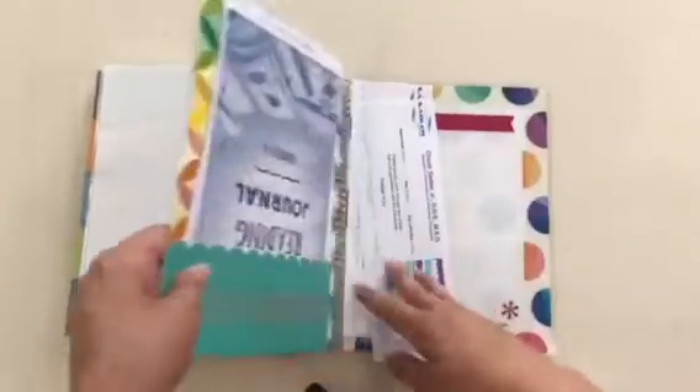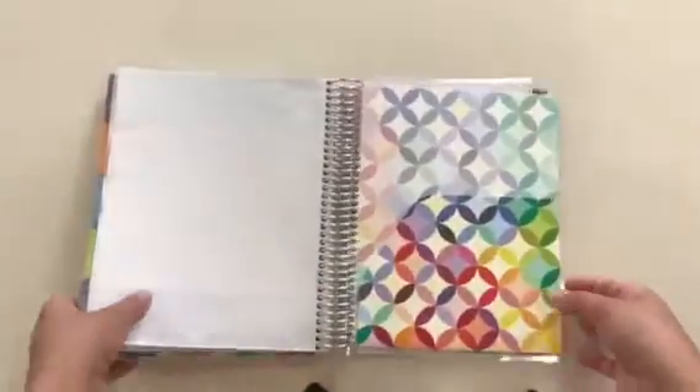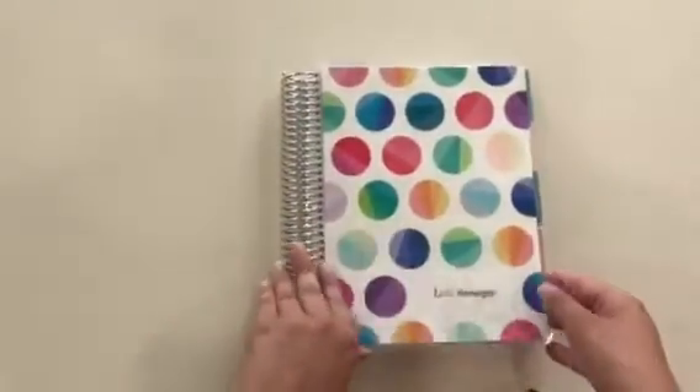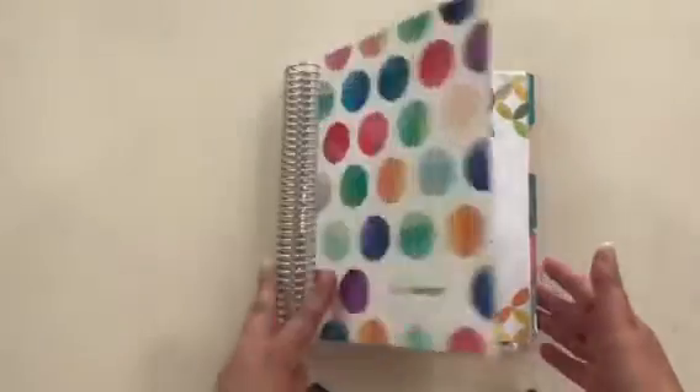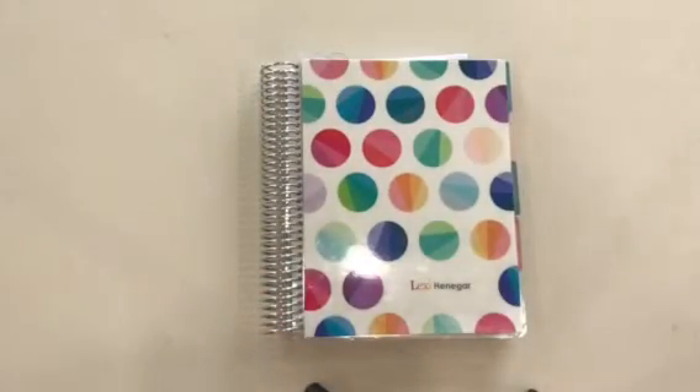At the back it has pockets where I can keep different things. I found that I really don't use a lot of the extras like the dashboards — I thought that I would but I find it's easier just to write directly in the planner. I use the friction erasable pens. I really like those because I can erase all the things that change, since I'm always changing my plans, but it keeps my planner from being messy and I don't have to use whiteout.